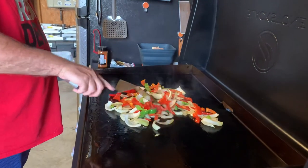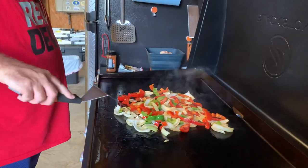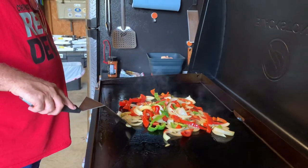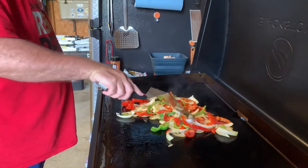Alright guys, hey, it's Wednesday night. Doing steak and chicken, panitas with bread, green and yellow onions tonight, peppers and yellow onions.